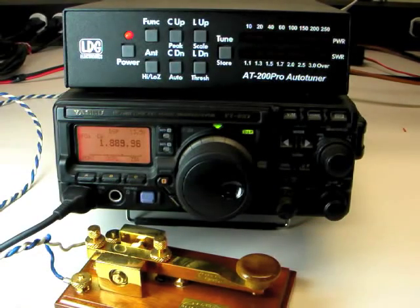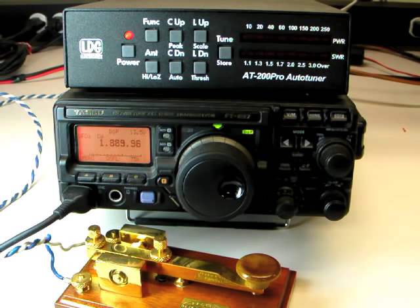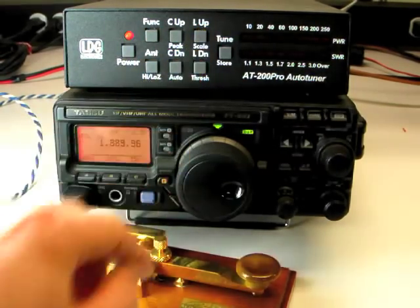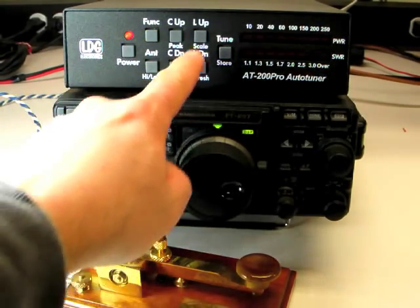You can select two different scales for the RF wattmeter on the AT200 Pro. If you know you will be transmitting less than 25 watts, press the FUNC button and then L up or Scale to toggle the wattmeter scale. On the low power setting, the wattmeter now reads 0 to 25 watts. Press FUNC and Scale again to return to the 250 watt scale.